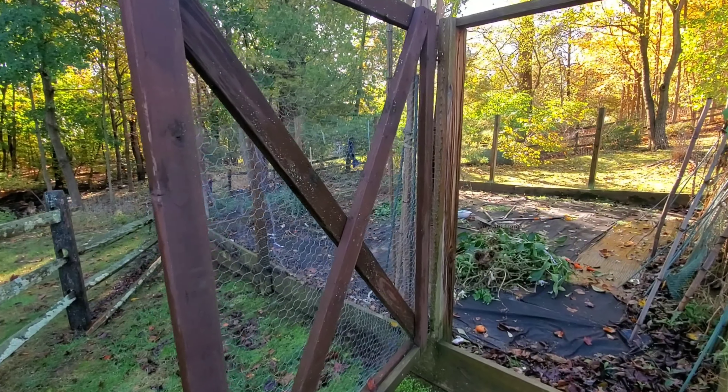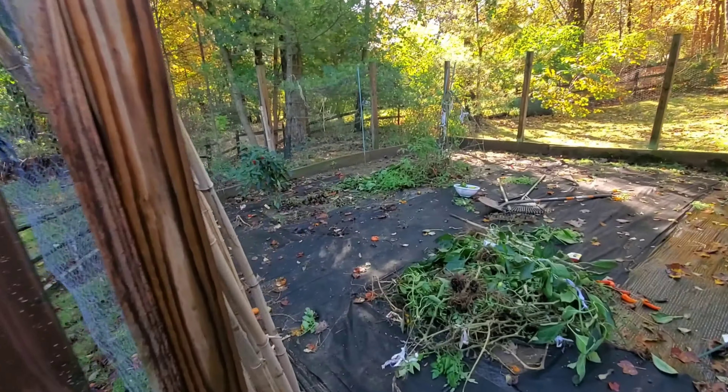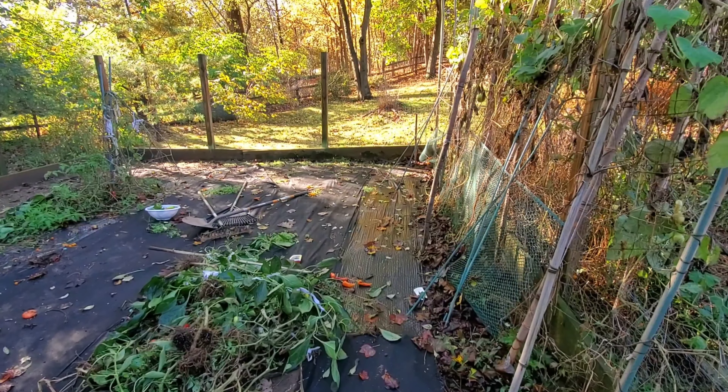I thought I'd put out a special blog here this week for you. Typically, I'm going to push out new content every Saturday morning, but it's such a beautiful day I needed to get out here and get this done. The soil's nice and wet after the rain, so it's easy to pull everything out. So let's get to work.